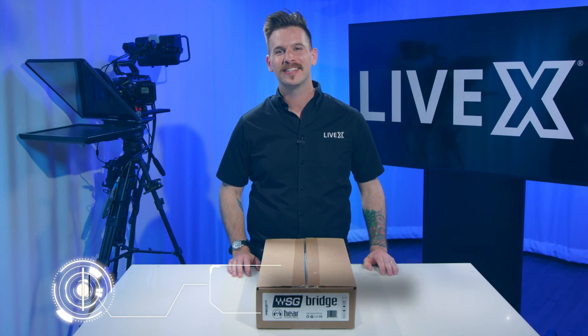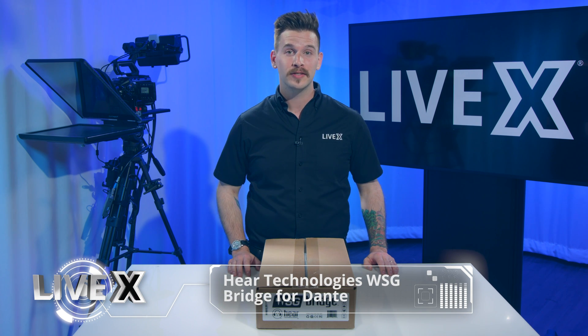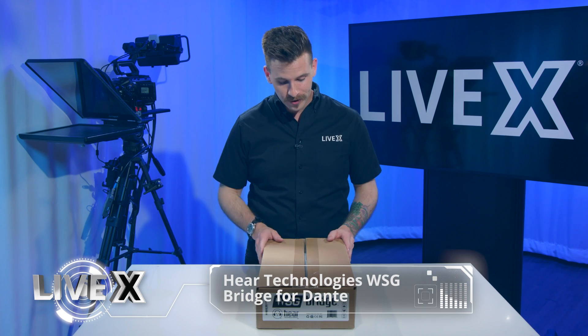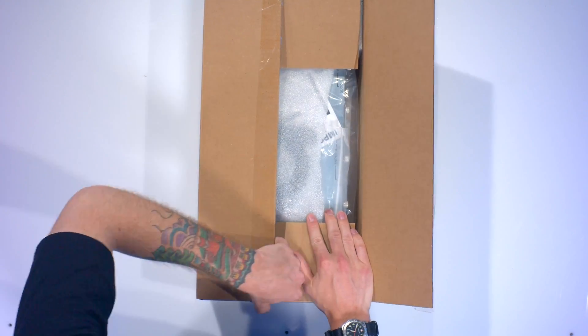Hi, I'm Nick Nagurka from LiveX Production and today we're going to be unboxing the HEAR Technologies Wave Sound Grid to Dante Bridge. I'm really excited about this one — I've been waiting for a while to check it out. Let's see what's inside the box.